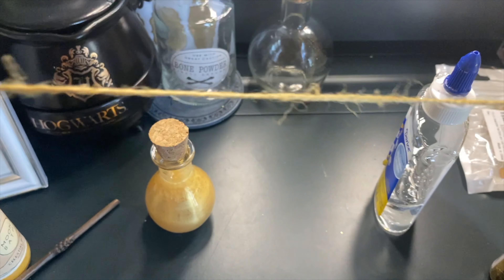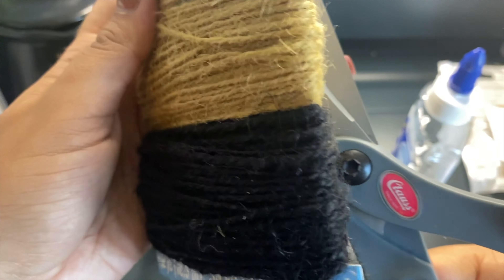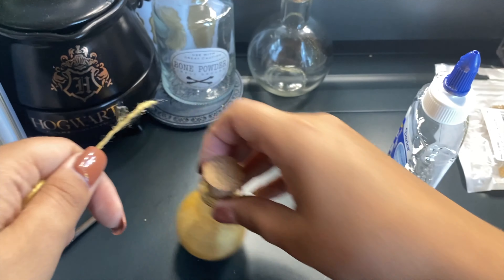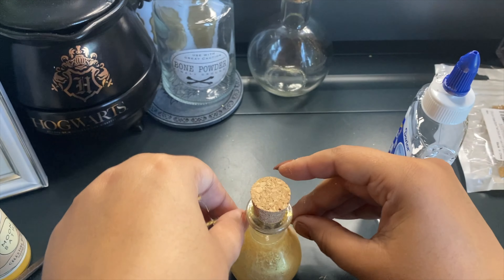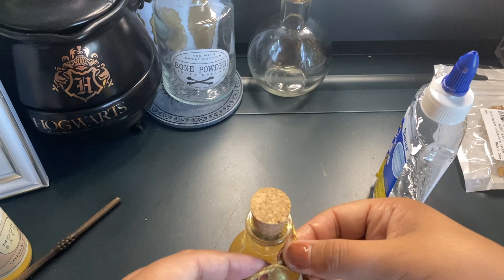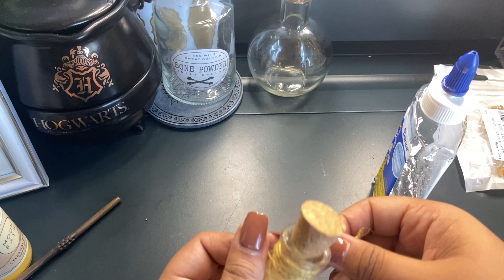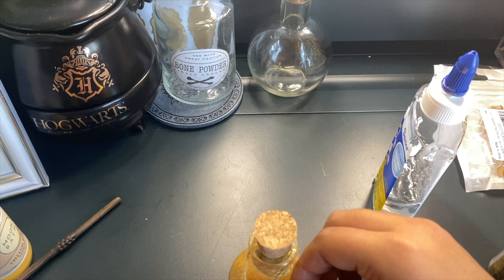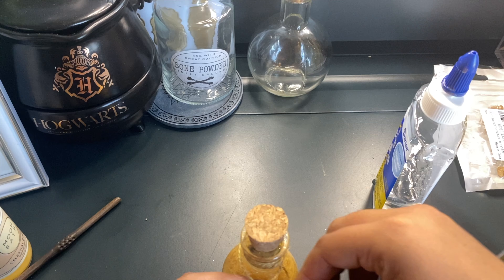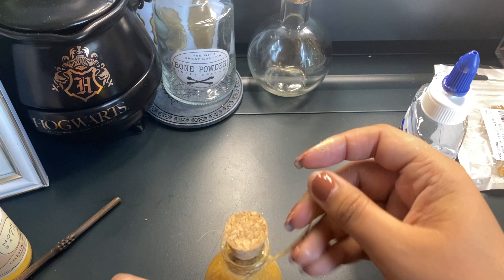I'm just gonna take that off. There you have it! Now what I like to do is go in with my finger — or you can use a piece of paper — to clean up the rim a little bit. Just go in there and clean it up. It's gonna settle so you don't really have to worry about that. It will all kind of settle down — you can't even see anything on the edges. So you don't really have to do that, but I'm extra.